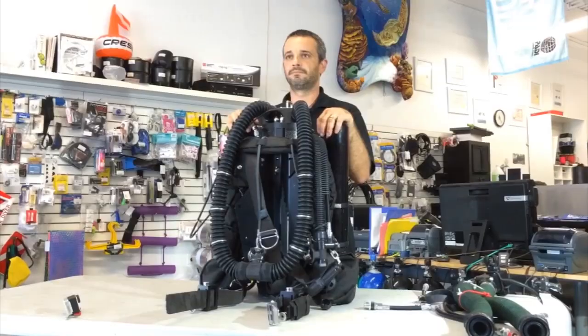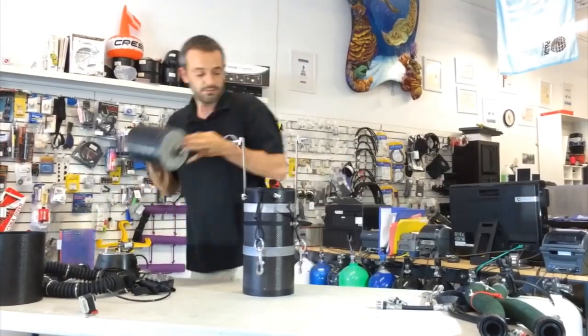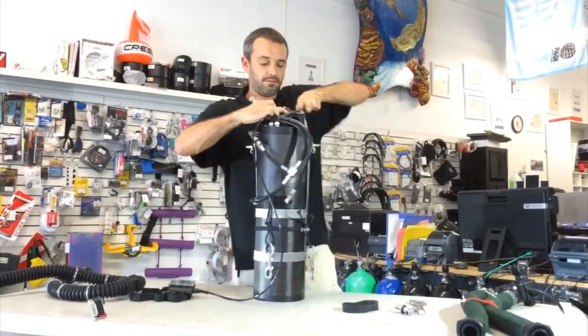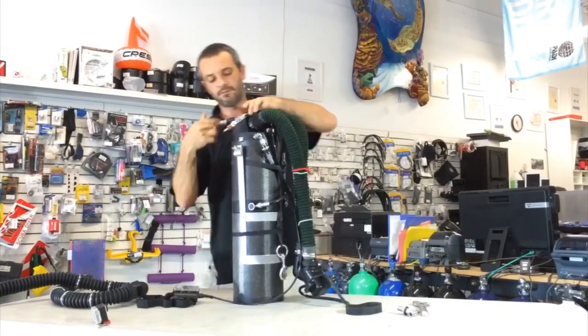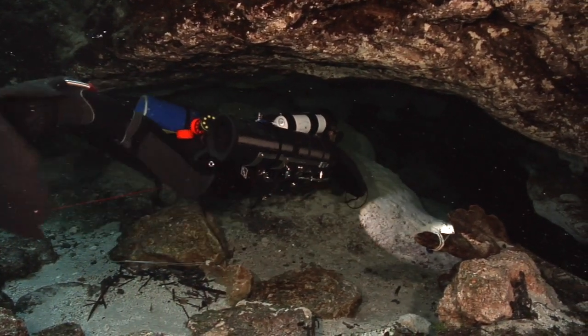The thing that impressed me most about the SF2 rebreather was that I could take it from a back mount unit to a side mount unit in a very minimal amount of time, generally less than 10 minutes. It's simple, reliable, beautifully constructed. I feel comfortable pushing both my limits and the unit's limits, knowing that it won't let me down.